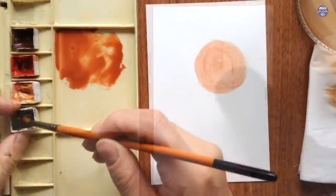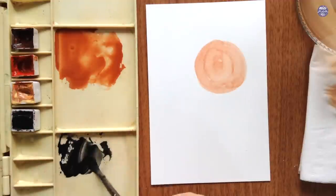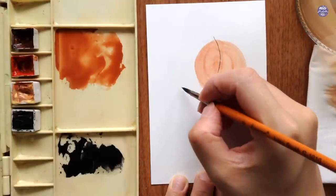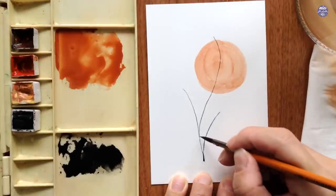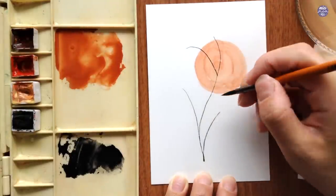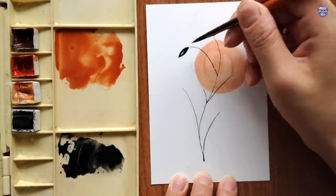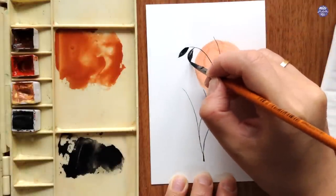This first one is super simple — the background is basically just this one circle, but you can of course add more. I do want to make sure it's completely dry before I add the leaves on top. To paint the leaves I use a thick consistency of Lamp Black and I switch to my round brush. You can also use a very small brush, but since my round brush is fairly new it still comes to a very fine tip, so I'll just be using this to paint the stems as well as the leaves by playing with the pressure of my bristles.